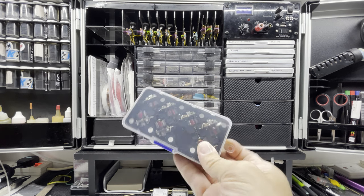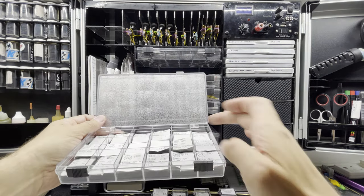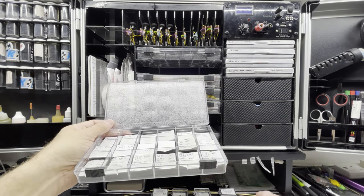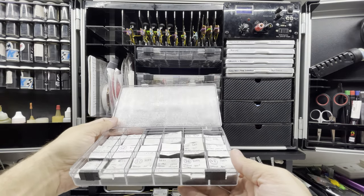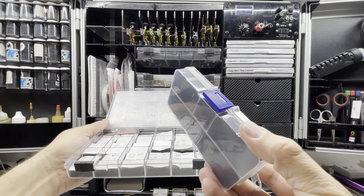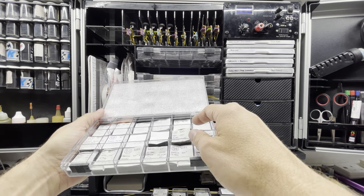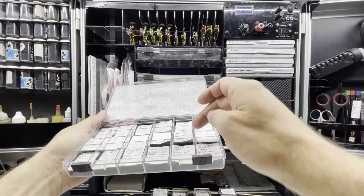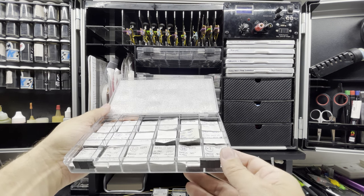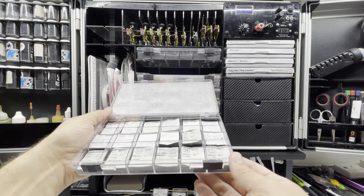My old style of holding motors was in these little bead boxes — you can see they've got little compartments and I've labelled all my motors in there. But these take up quite a lot of space and they're quite heavy. These bead boxes fit Eurosport-type motors and FK Falcon-type motors, but not Group 12s or C-cans so well — they're a really tight fit, and you have to bend the brush gear a fraction to get them in. You can't get a D-can tool in these either.